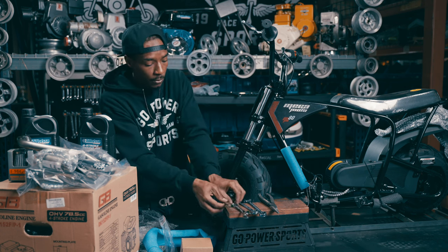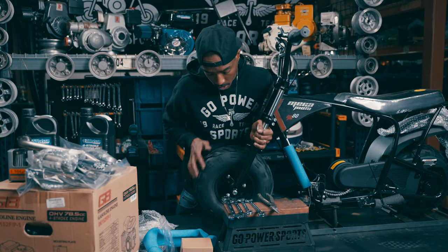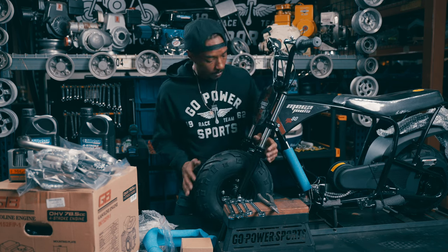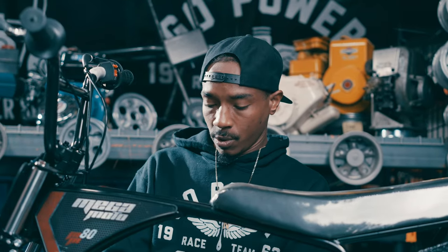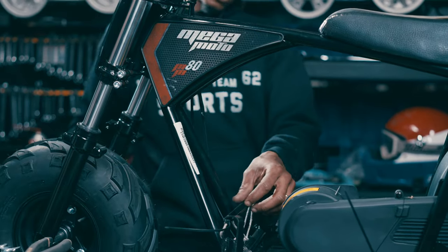Remember not to over tighten. Once you have your front wheel installed, it's always good to give it a quick spin check — you want a nice free spin. From that point, we can go ahead and remove the rest of the foam and remaining zip ties.